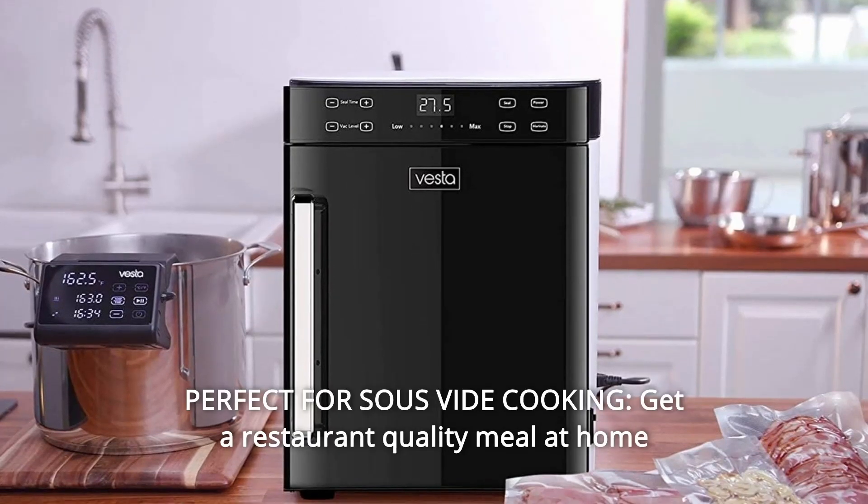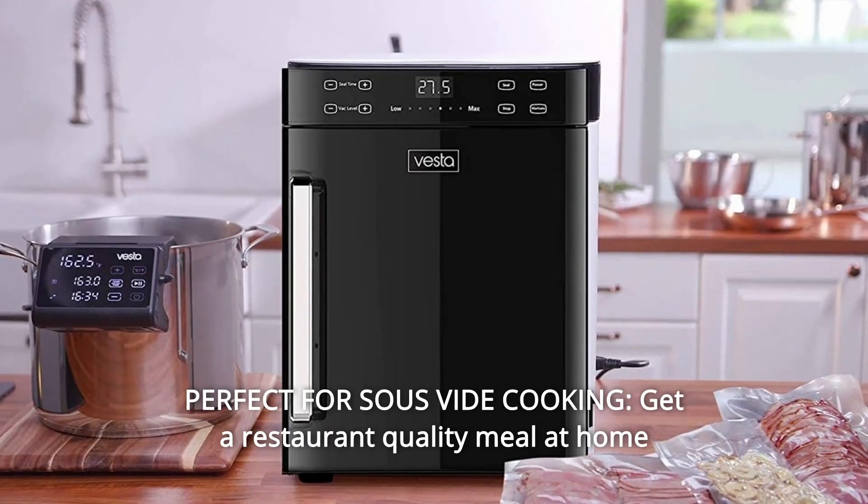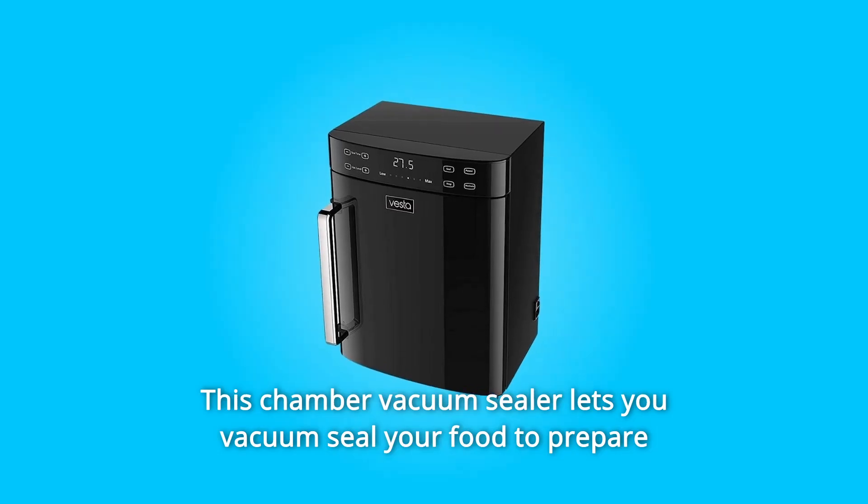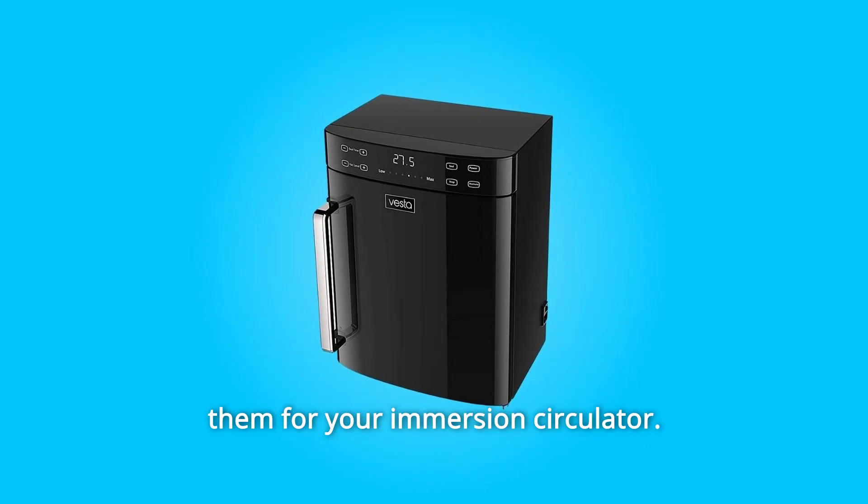Number 3: Perfect for Sous Vide Cooking. Get a restaurant-quality meal at home by cooking your food sous vide. This chamber vacuum sealer lets you vacuum seal your food to prepare it for your immersion circulator.